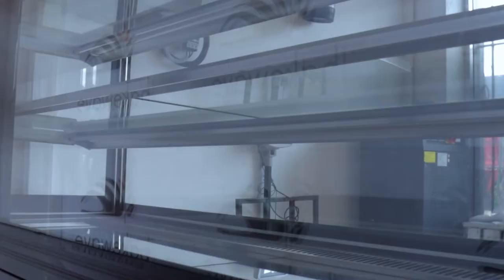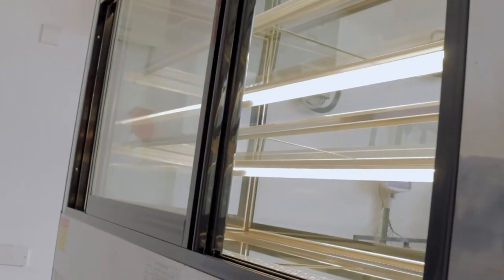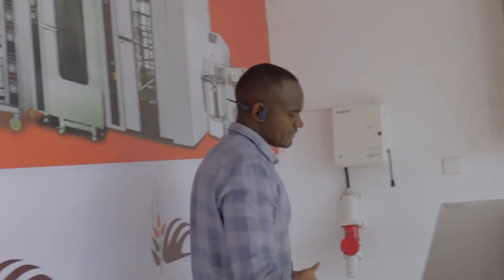Then I can switch on the lights. This button is for lights. You can see that the LED lights are on. And so this is how it works on a very simple principle.